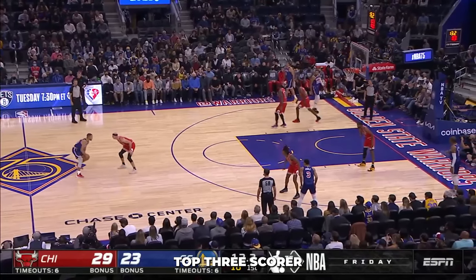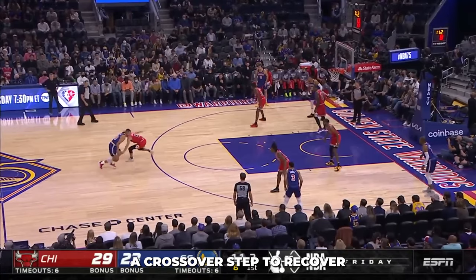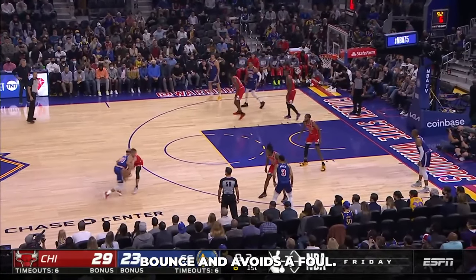Here's another premier defender on a top three scorer we've ever seen. He's side shuffling his feet, uses a crossover step to recover, and has active hands to knock the ball out of bounds while avoiding a foul.